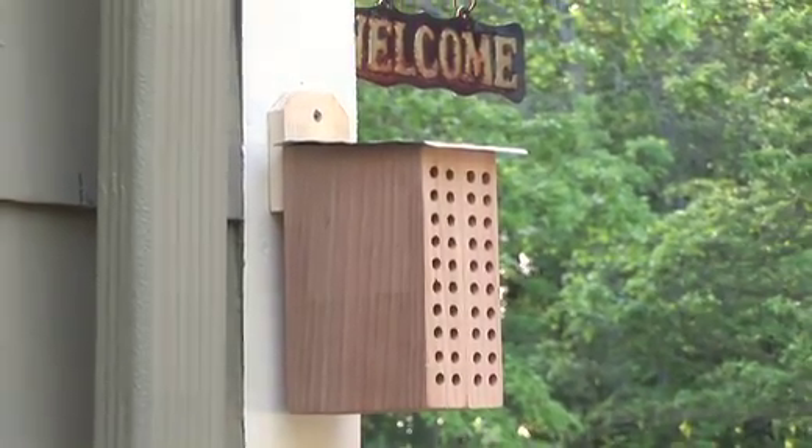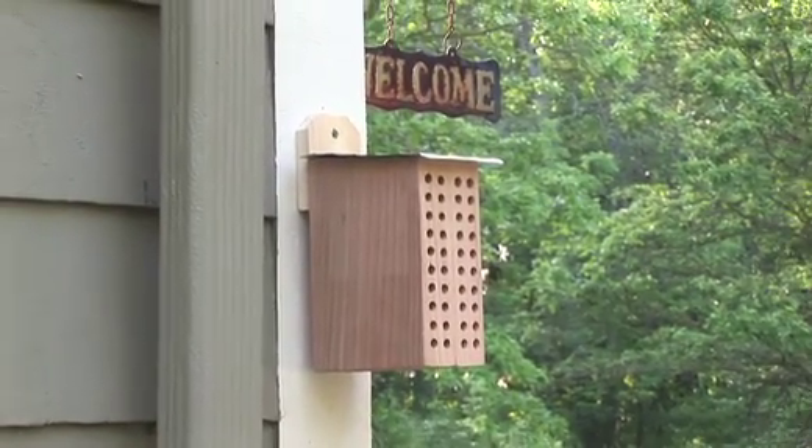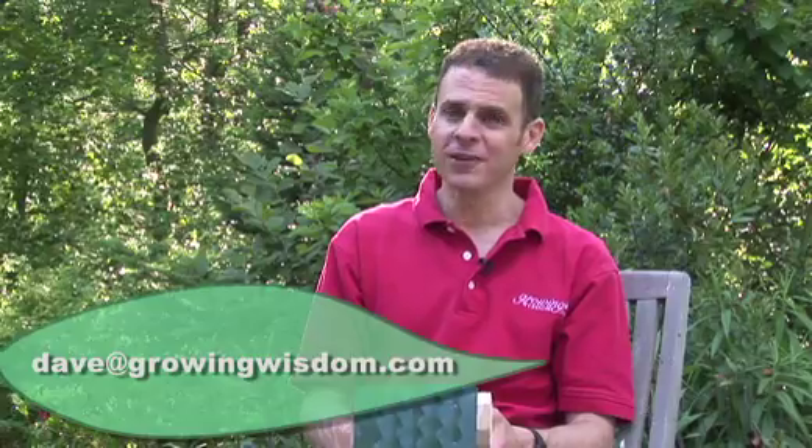The Countryside Culture mason bee box — a great way to add a little bit of nature to your house. I'm confident you're going to enjoy this product. I'd love to hear your experience once you get one. Email me at dave@growingwisdom.com and come back often to Growing Wisdom to see what products we're featuring next.